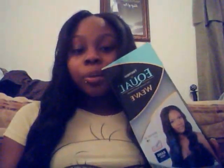Hey YouTube, this is Jazzy, It's Sewing Bish, coming to you with another review video. This time I'm doing the FreeTress Mystique 18 inch — here's the package it came in. It's $9.99 a pack and I used three packs in my hair as a sew-in.